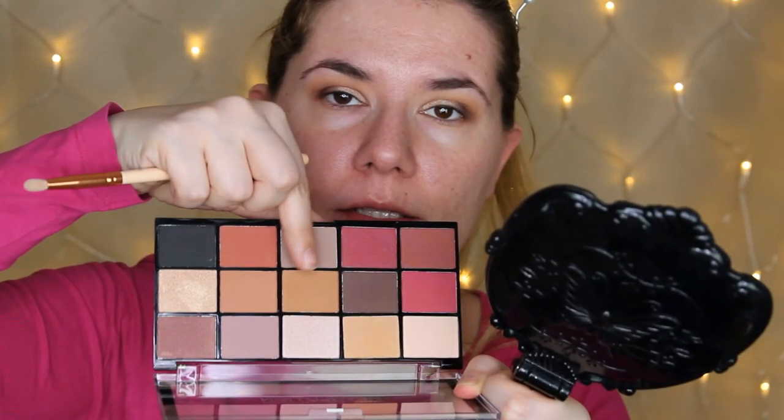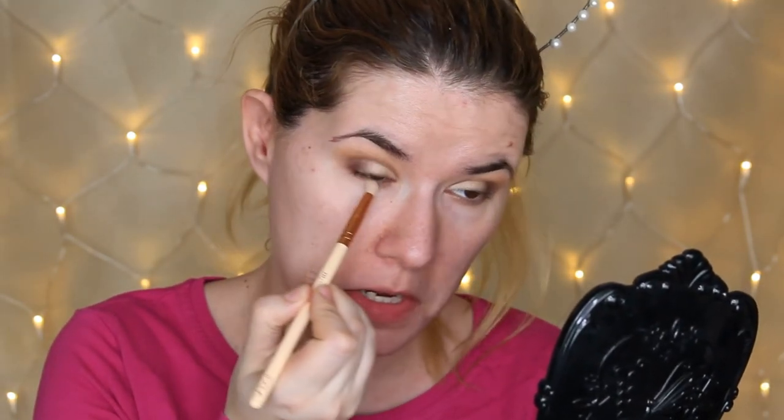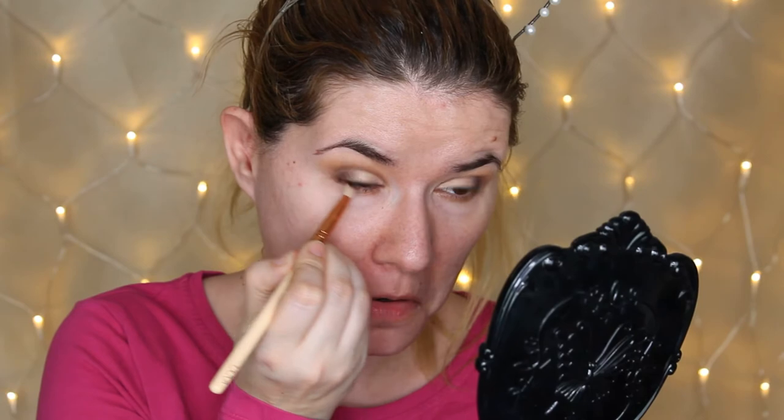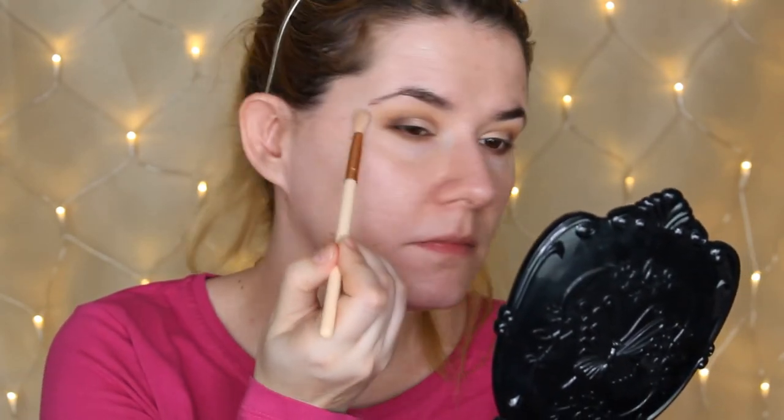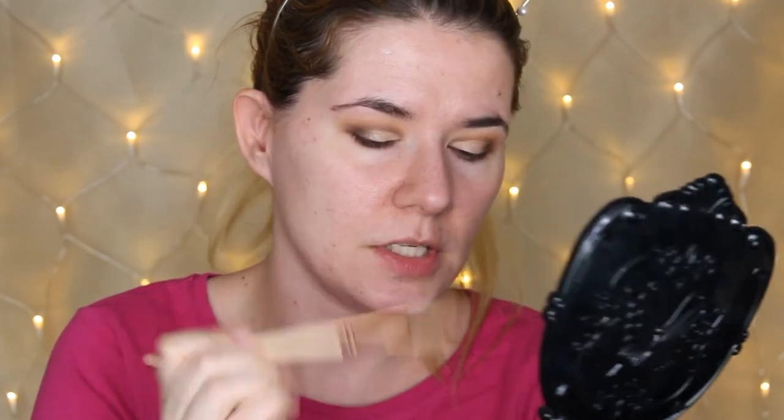I'm going to take a smaller brush — this is the Zoeva 230. I'm going to take the shade we had in the crease and smudge it on my lower lash line, then take that dark brown there too. Next I'll take a clean blending brush and pick up this first shade — it's a little bit shimmery.